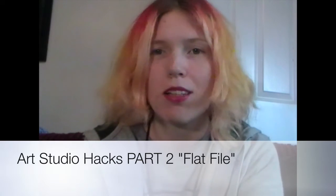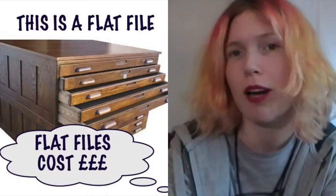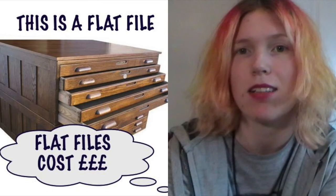Hi everyone, and welcome to part 2 of building the studio following studio hacks. Today I'm going to bring to you how to build a flat file. I've been researching and looking for quite a few months for an affordable flat file, and after conducting some alternative research I found a way to do it really, really cheap.